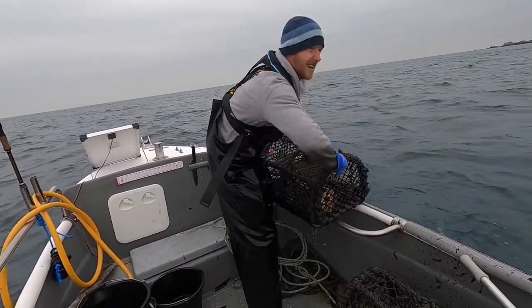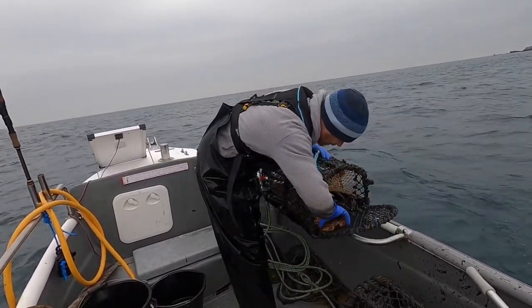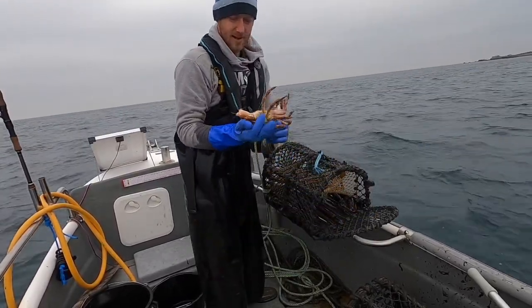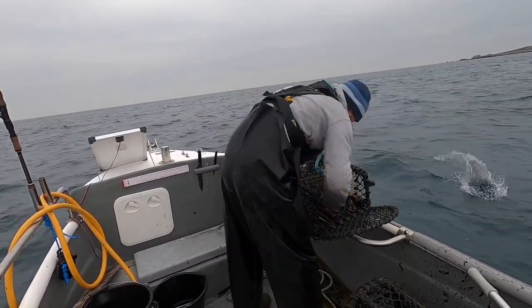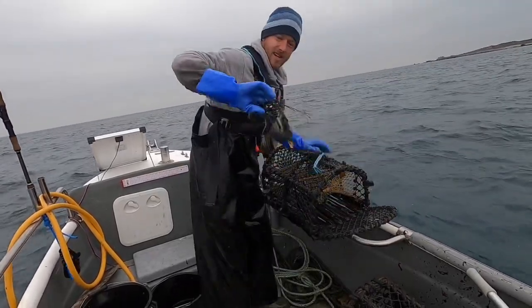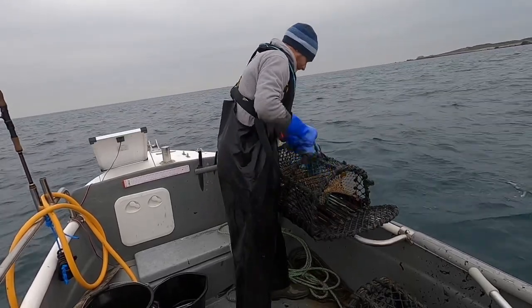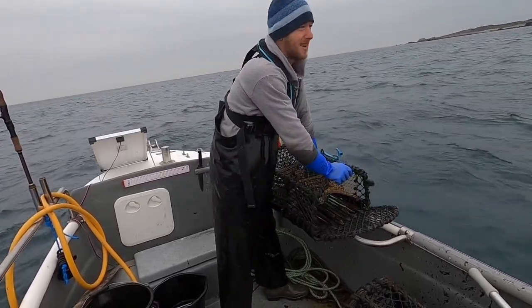A couple of big brown crabs — oh, there's a lobster in there as well. I'll let that go. Little baby larry. Nice. Certainly some crustaceans around at the moment.